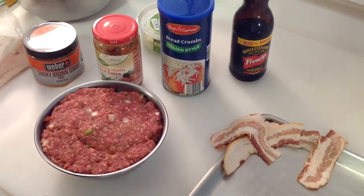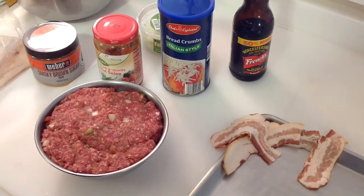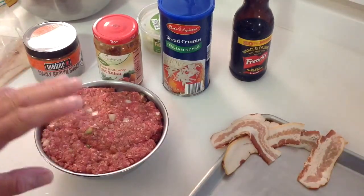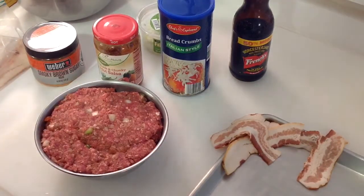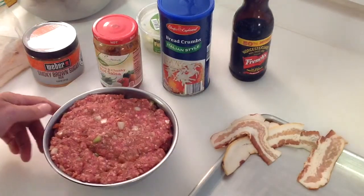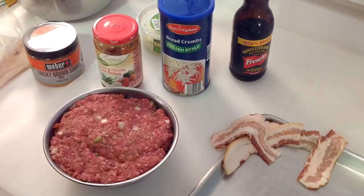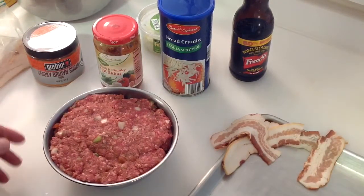Hey folks, welcome back! We're going to do a really quick and fast meatloaf tonight on the charcoal grill — the PK charcoal grill — indirect, but at high heat. It's a weekday night so I want to do it quick and I don't have a lot of time.